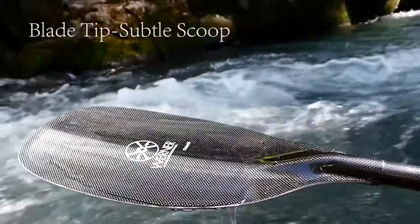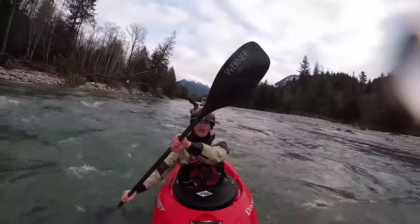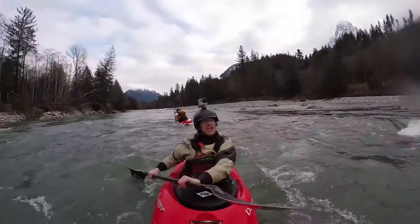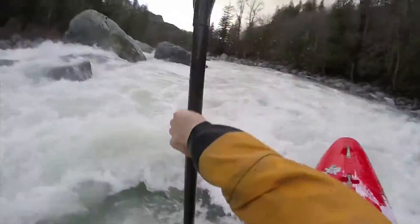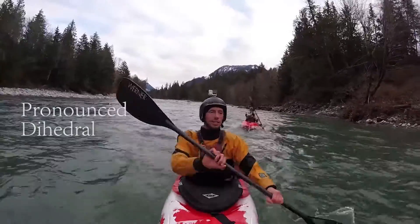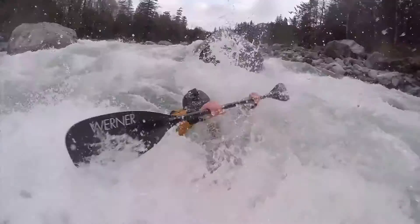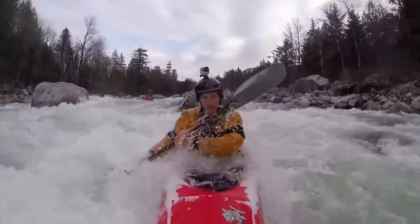The subtle scoop on the tip creates a sheath-like entry and initiates release with seamless timing perfection. The Odache has an aggressive dihedral. This is going to reduce flutter in your stroke, especially during long races where fatigue becomes a real issue.